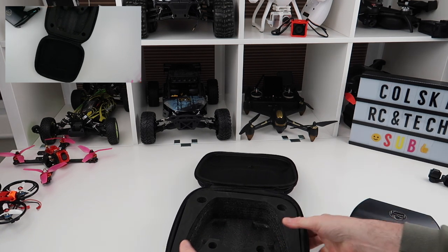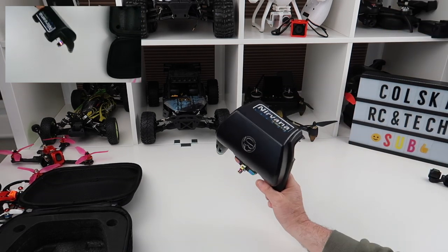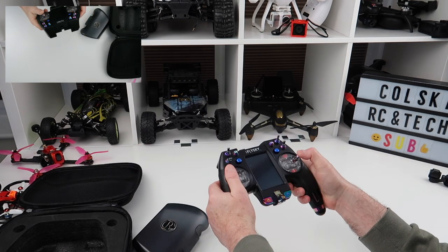So what do I think of the Nirvana now? I still love this thing — I absolutely love it. It's my favourite transmitter now. I predominantly use it for virtually everything.